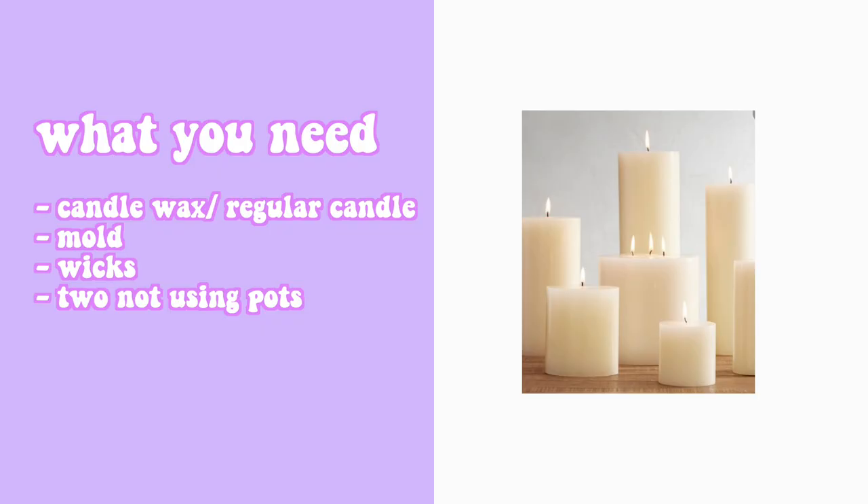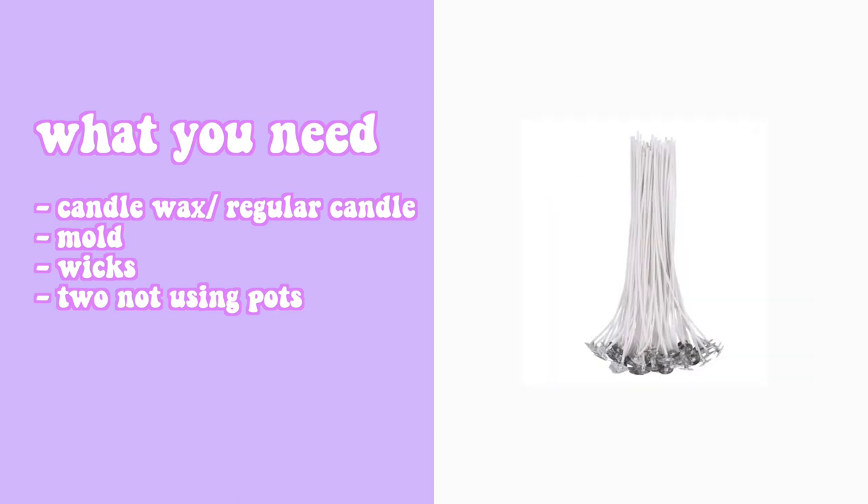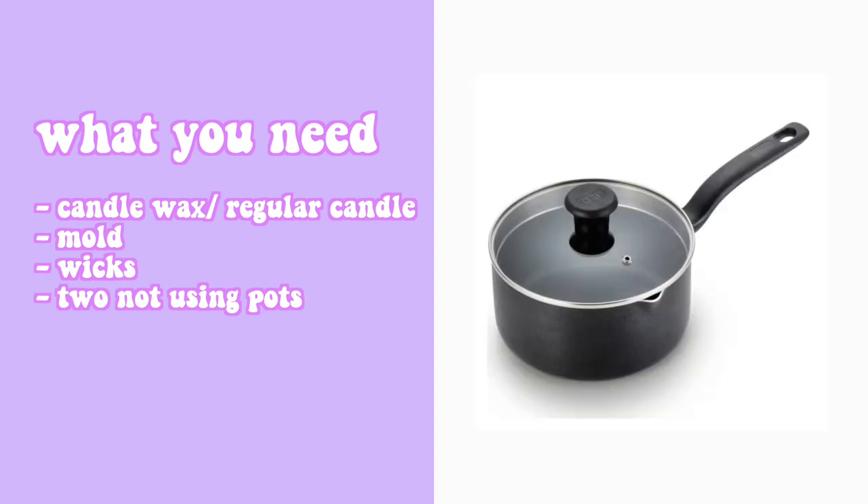So I'm gonna start with what you need — this applies to the first and second DIY candle I'll be showing you. First, you need candle wax or a regular candle to melt. Then of course a mold, which can be either a plastic one or silicone one. Next you need wicks, which you can easily purchase on Amazon. And lastly, two cooking pots that you are not using — it's easier if you just thrift them so you don't have to worry about it, and they're super cheap from thrift stores.